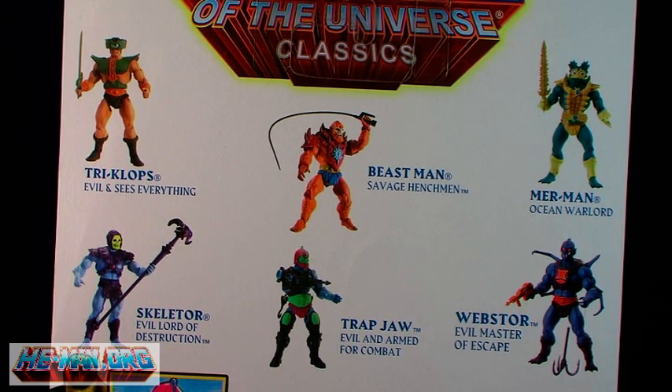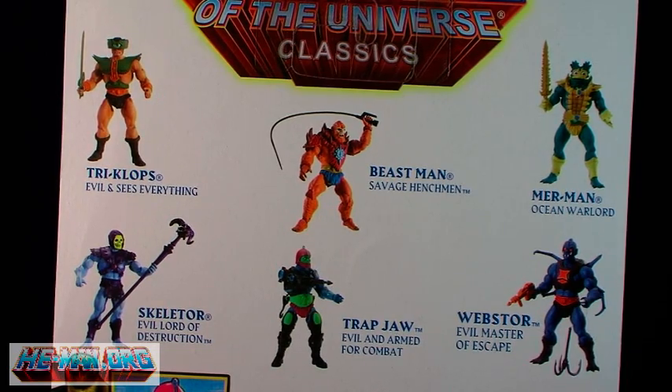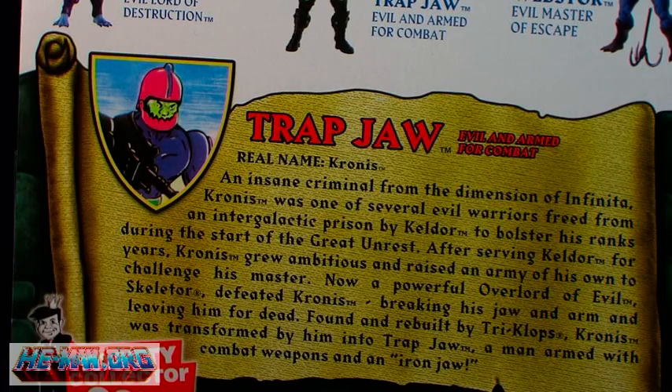The back of the package once again features a look at other figures available in the line. Also included is a bio which explains Trapjaw's fall as the bounty hunter known as Cronus.